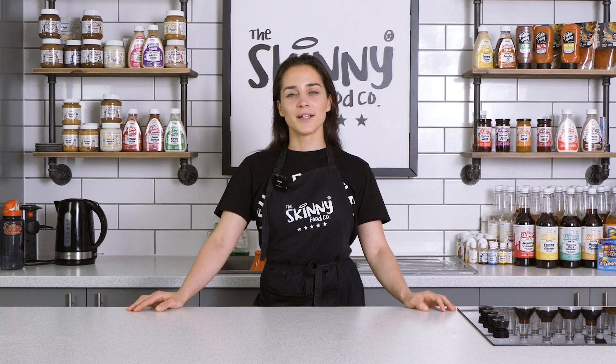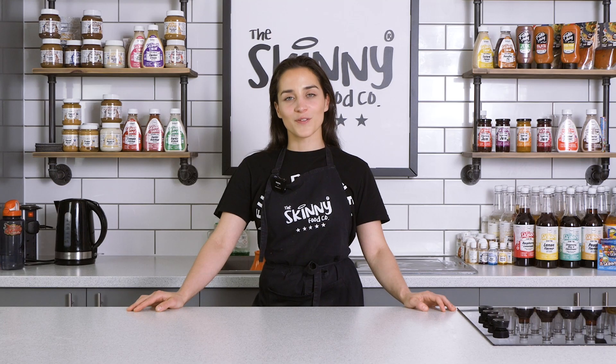Hello and welcome to V's Kitchen. I've decided to team up with Skinny Foods to create some easy-to-follow and full-of-flavor recipes. So if you're an athlete or someone just looking to control their calorie and sugar intake, these recipes are perfect for you.